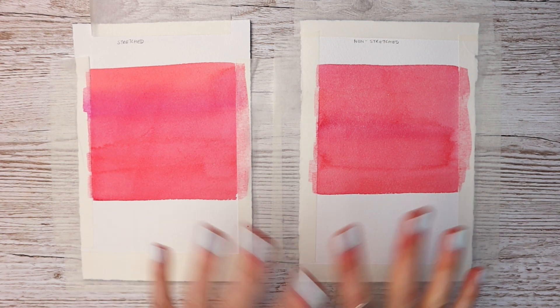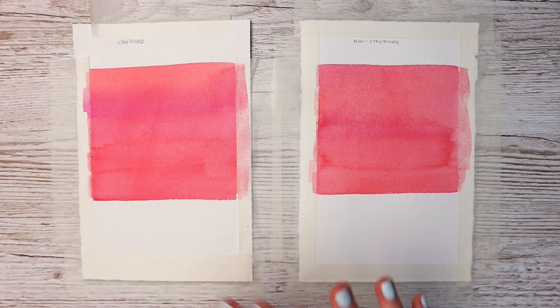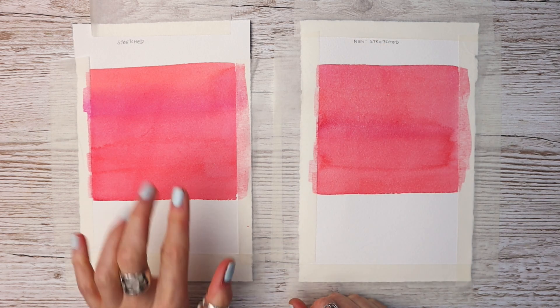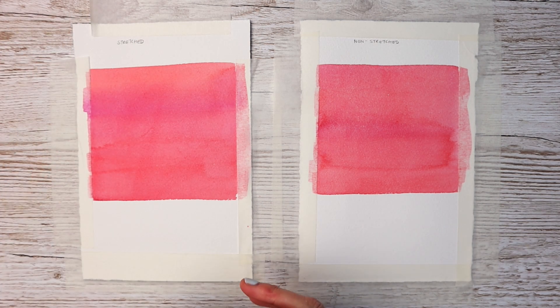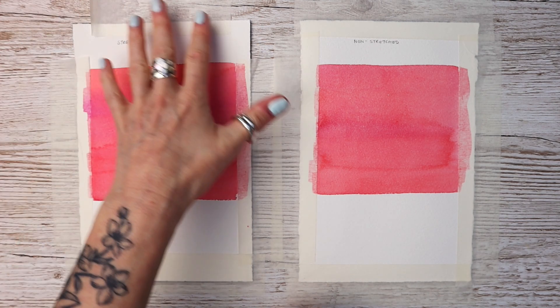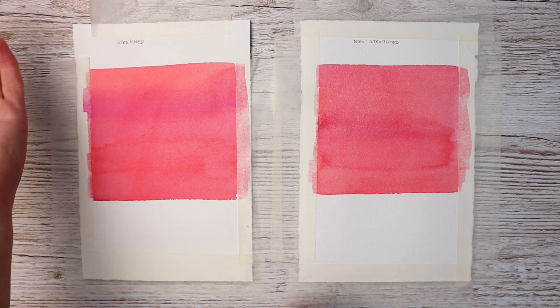Both of these have had a chance to thoroughly dry — I've left both of them overnight, in the normal room that I would work in, to make it absolutely fair. We have the stretched one and the non-stretched one, and to me they both look exactly the same. You can see that with the stretched one, because of the amount of water I applied, it's buckled a little bit and come away — but that would be expected because the tape I used is low-tack.